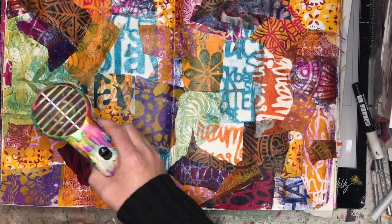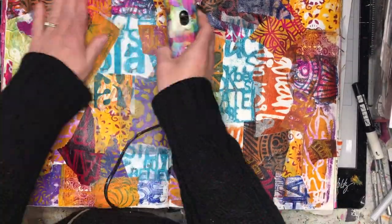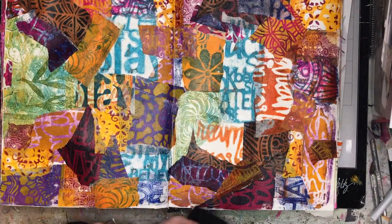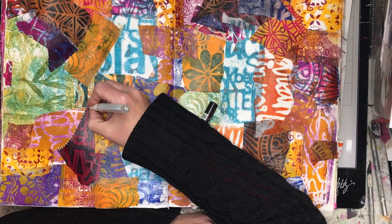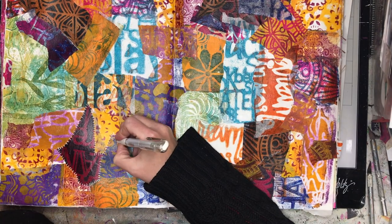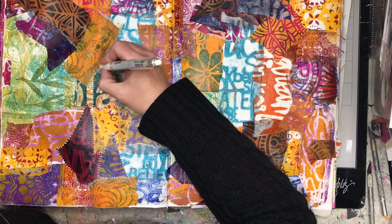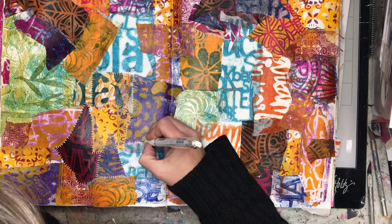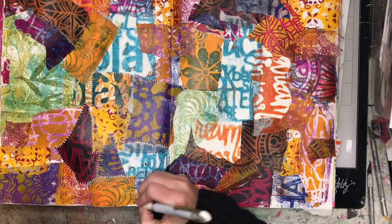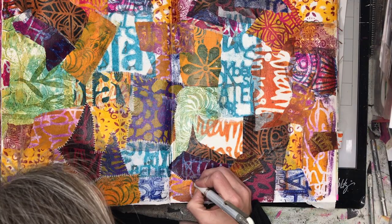Now if you really like this technique and you have a whole heap of scrapbooking papers, break them out, tear them up into pieces and glue them down — you might just need a slightly stronger adhesive. I've chosen to tear my pieces into really random shapes, but you could obviously find a quilting pattern that you love and replicate that using paper instead. If you go to the internet and look up quilts, you can find a whole heap of patterns.